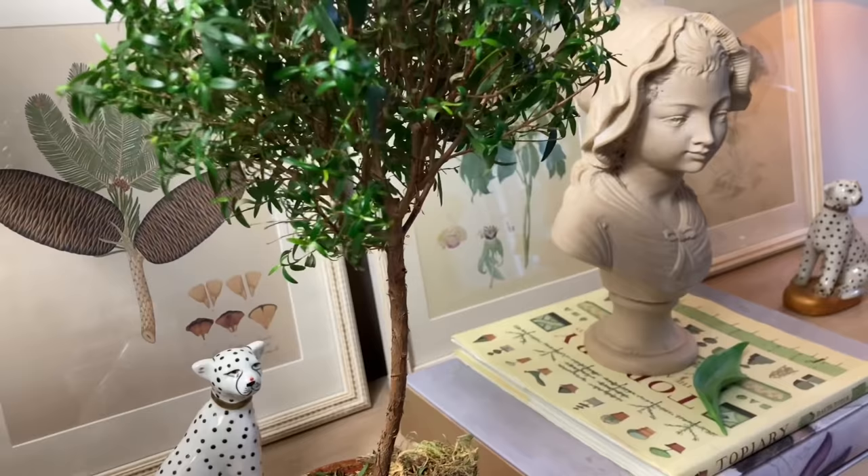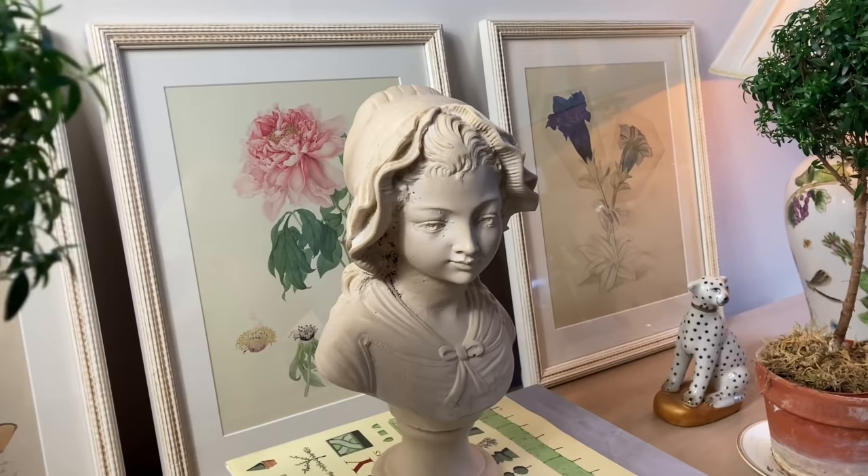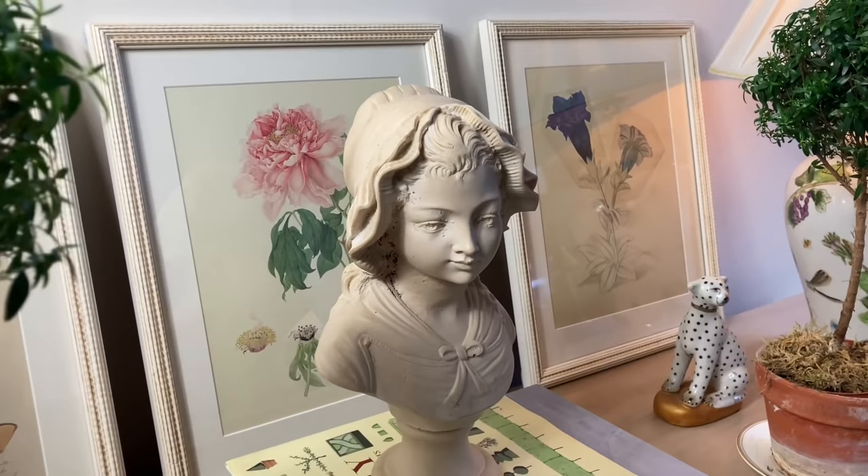I am delighted to announce that the winner of our three framed botanical prints is Amanda Alloway. Amanda, we will email you shortly to verify your details — congratulations. Thank you so much for watching, and I hope to see you all next week. Thank you.